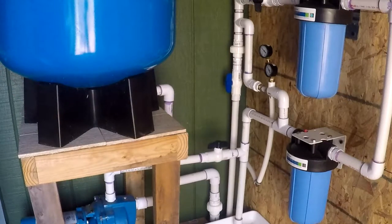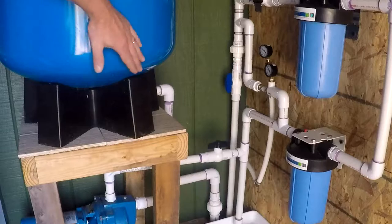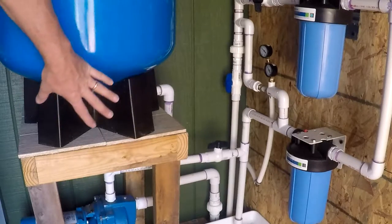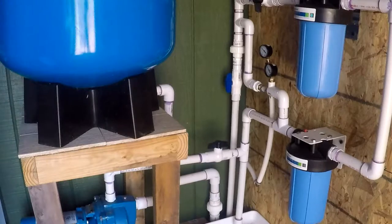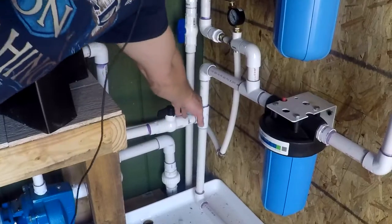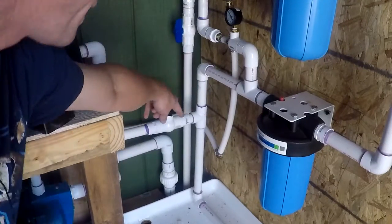Once pressure drops below 35 pounds, the pump comes on and builds it back up again. You can run 20 gallons of water out without the pump coming on, which makes the pump last a lot longer. The pump comes on, runs a cycle, and shuts off — so it rarely comes on. Leaving the system, there's a shutoff valve, and then the water splits again.